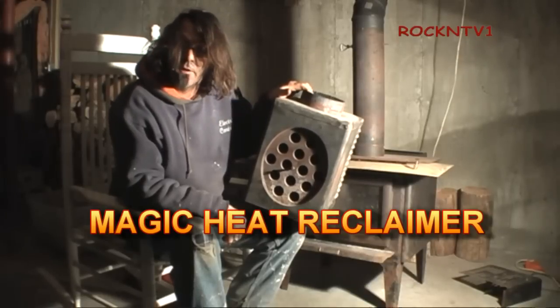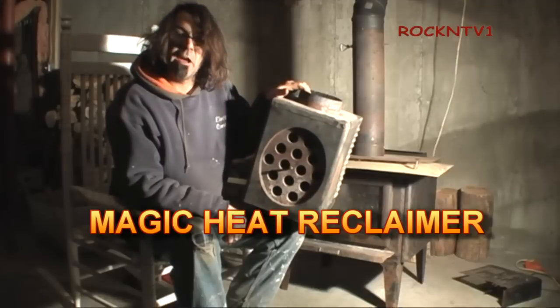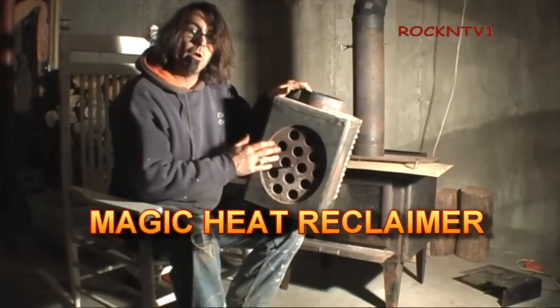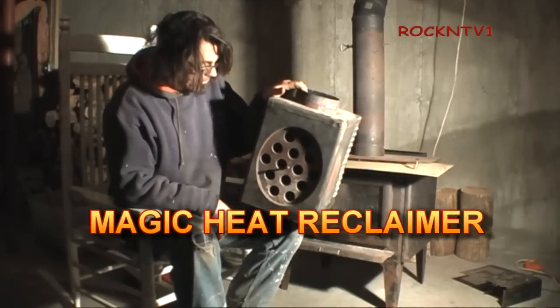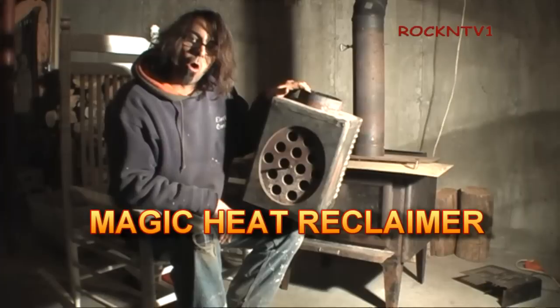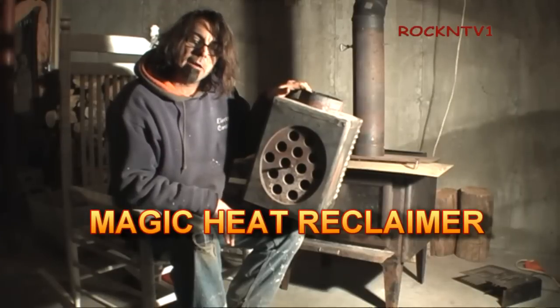Hey, John RockandDV1 here. This is a Magic Heat heat reclaimer that goes on a wood stove. Today I'm going to show you guys a little bit about what's on the inside of this, and I'm going to put it on my wood stove and let you guys see it in operation.